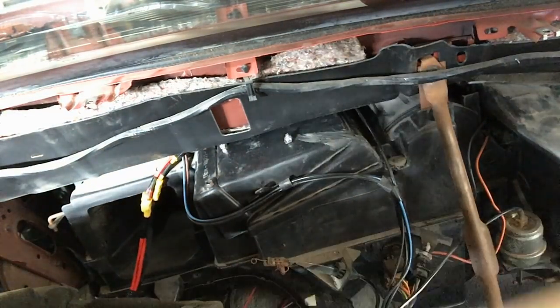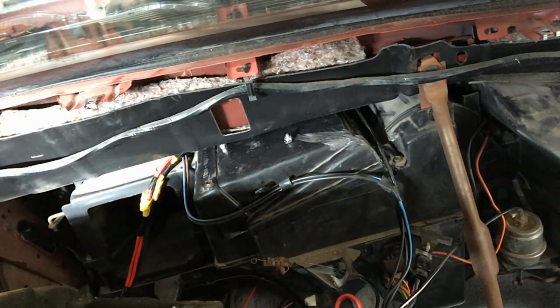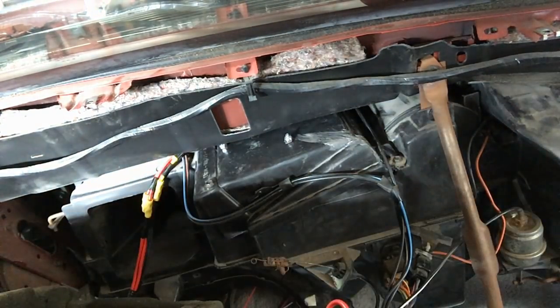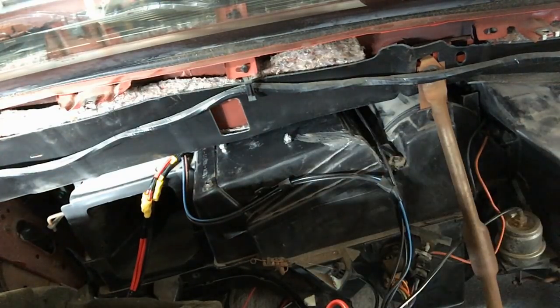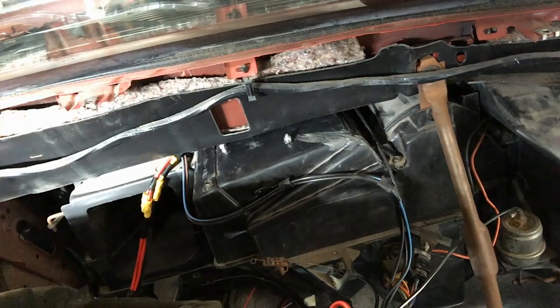I already have the power wires running out to my relay box under the hood. The switch is going to be tied to the fan, so the fan will energize the toggle switch I'll have on the dash. As long as the fan is on the heaters will kick on. For those of you just installing a heater core and not doing what I did, this process is basically the reverse of the removal — put everything back together, connect your coolant lines, and away you go.